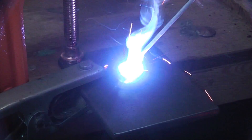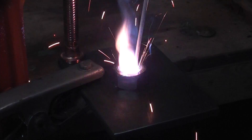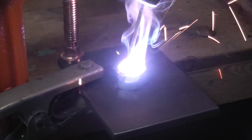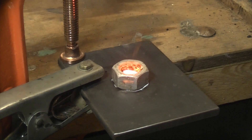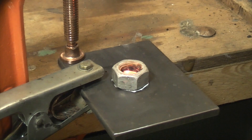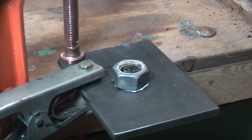So the welding is done. There was a lot of heat in it — it was red hot — so that will hopefully help us to remove the stud.